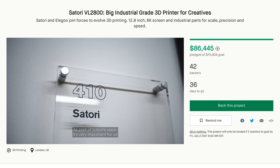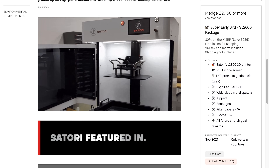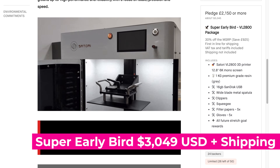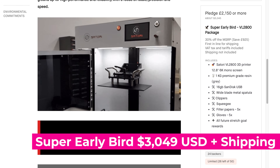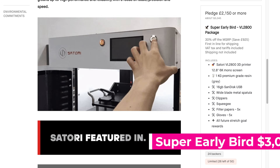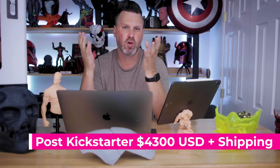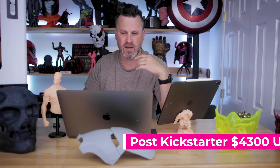At the time of recording, there are multiple campaign pledge options still available. The super early bird option is still available — about 26 left out of 50 total. The super early bird price is £2,150, which translates to about $3,000 to $3,050 in US dollars. The retail price will be around $4,000, a little over $4,000, after the campaign ends.